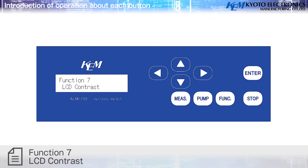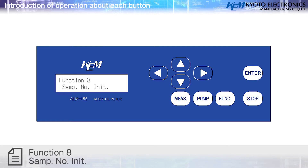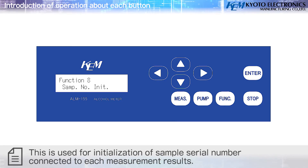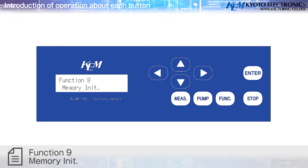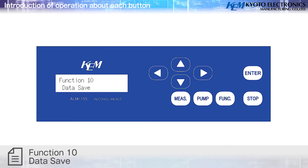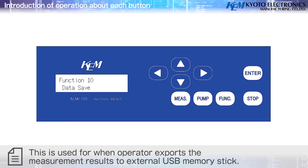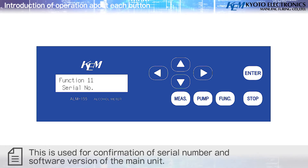Function 7 – LCD Contrast: adjusts display brightness. Function 8 – Sample Number Initialization: initializes the sample serial number connected to each measurement. Function 9 – Memory Initialization: initializes the setting of measurement results, sampling time, and auto start. Function 10 – Data Save: exports measurement results to external USB memory stick. Function 11 – Serial Number: confirms the serial number and software version of the main unit.